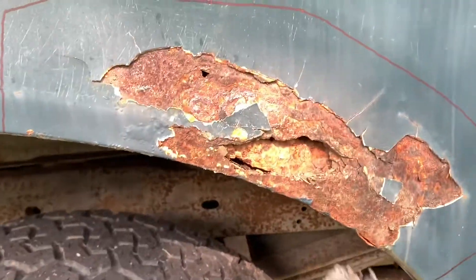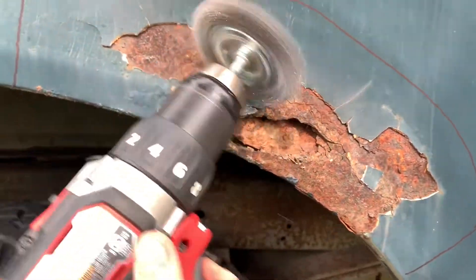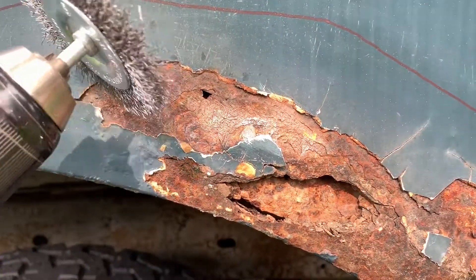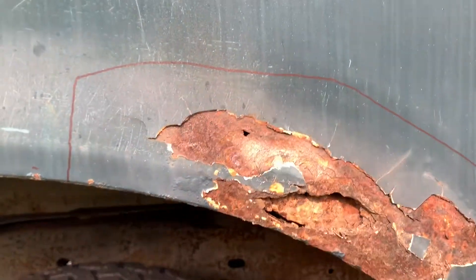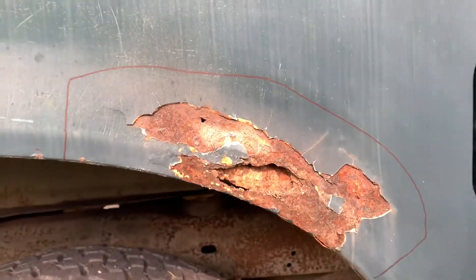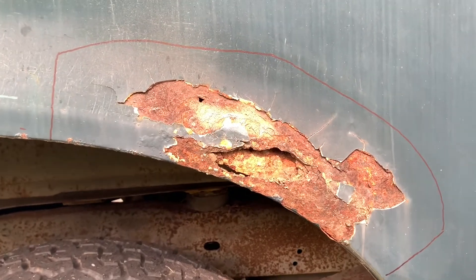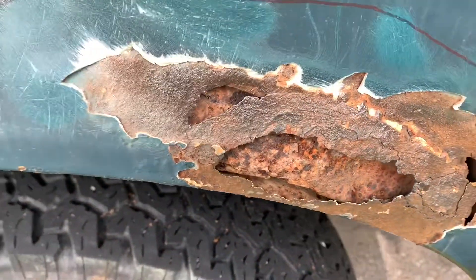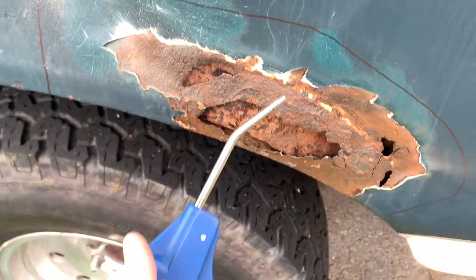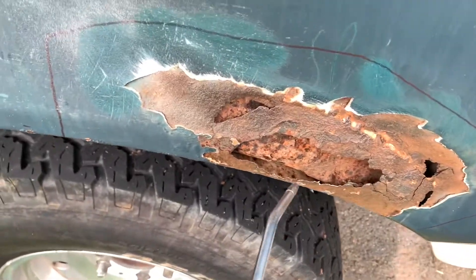I'm going to start mixing and working on this side. I'm just using a drill so far to go around, hit it, and clean off as much rust as I can. Out here I'm going to sand all that down before I start putting Bondo on. There's a lot more rust eating away than I thought there would be, but I can't get to some of it.